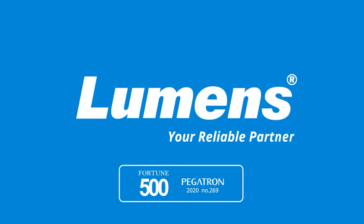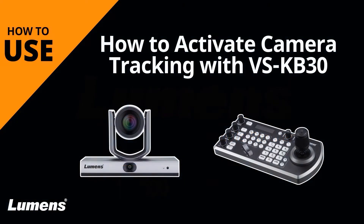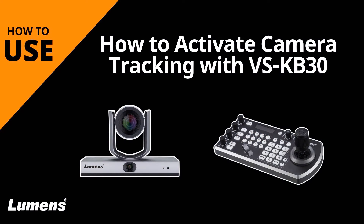Lumens, your reliable partner. This video shows you how to start tracking on Lumens auto tracking cameras using a VSKB30.